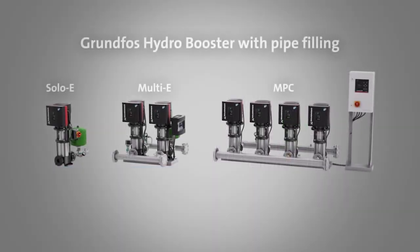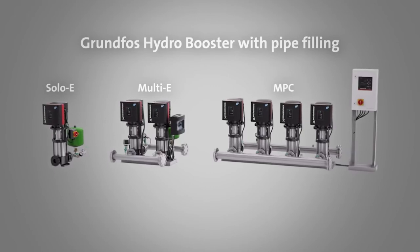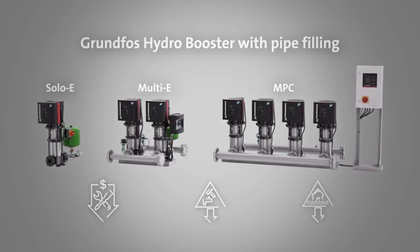The Grundfos pipe filling function offers you smooth start-up of the system with empty pipes, which reduces maintenance cost, water hammering and risk of flooding.